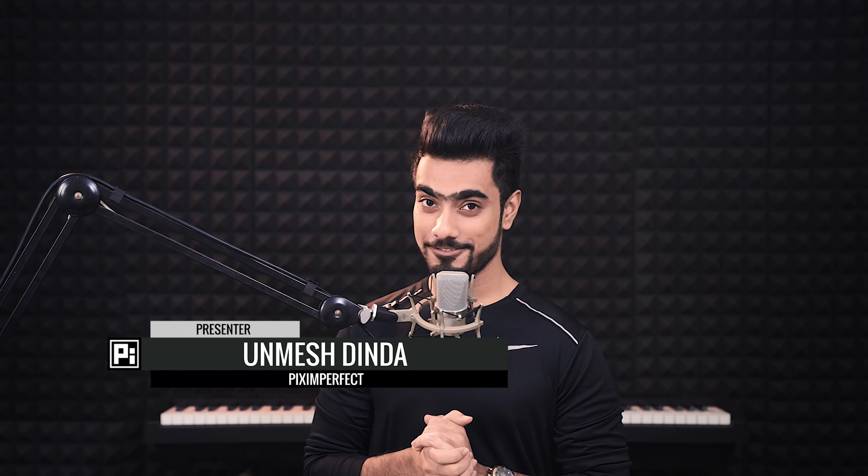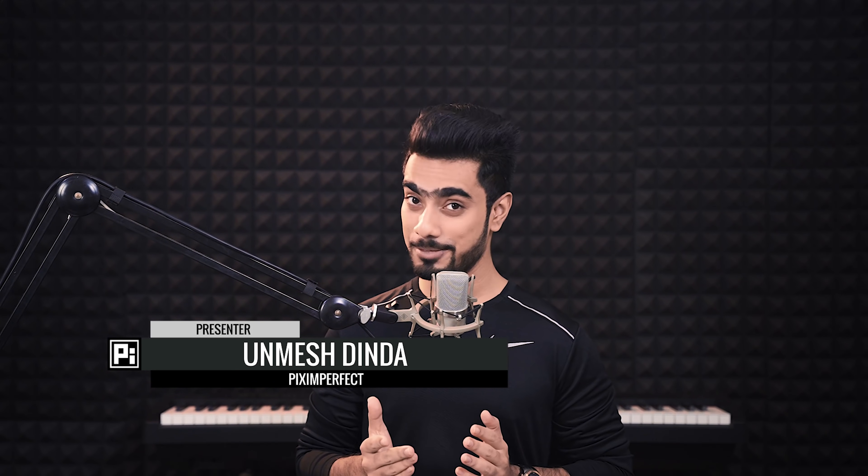Hi there, this is Unmesh from Piximperfect. How are you? I hope you're staying safe, healthy and most importantly, happy during these uncertain times. I know it's a hard time for all of us and I don't want to tell you what to do. I have no advice for you because that's the last thing we want. All we need at this time is kindness, compassion and support.